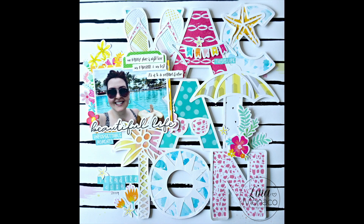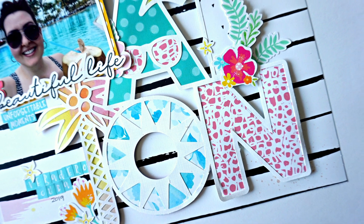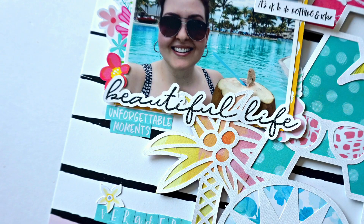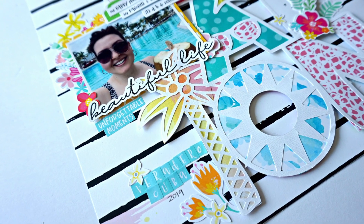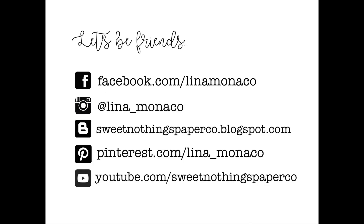So that's the layout — I hope you guys enjoy it! I'll leave the links to Scrapbook Your Joy in the description box below. I hope you'll check out the store; it really is jam-packed with paper crafting goodness. Thank you guys so much for watching. Don't forget to hit that subscribe button and like this video. See you guys soon, bye!